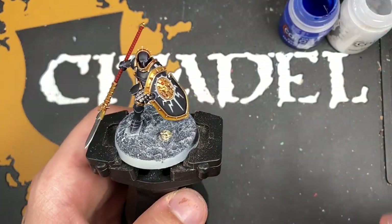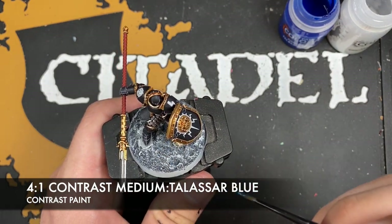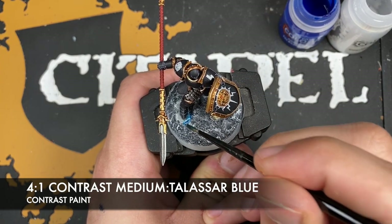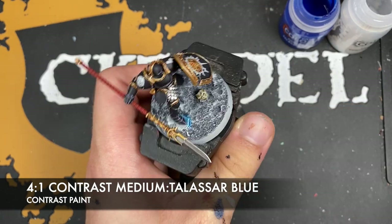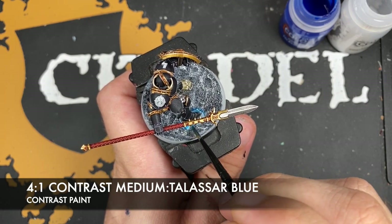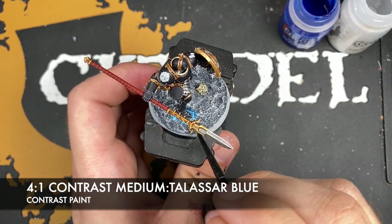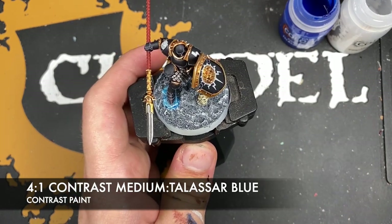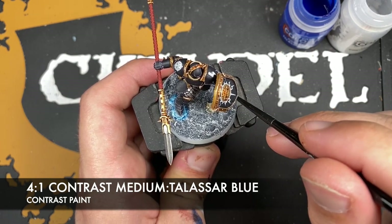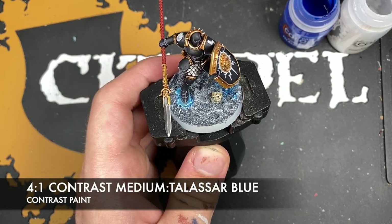With that done, we're then going to make a roughly four parts Contrast Medium to one part Talassar Blue mix. We're going to add this just in little patches here and there around the base — for example on the rock we just want to add a little bit of this Talassar Blue, and on this side as well.